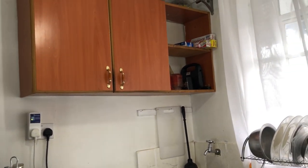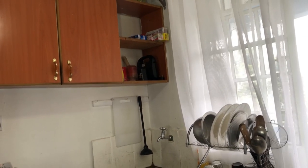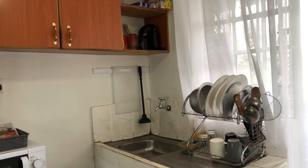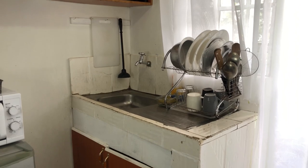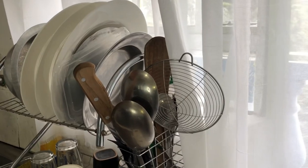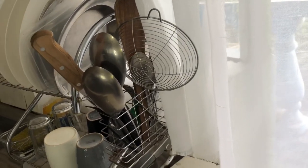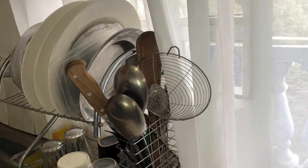Just next to the storage cabinets we have the kitchen window, and below it we have the kitchen sink. This is the strainer which accommodates all my utensils. I don't really love this sink — there's a lot of work to do on it because it's very old and the corners of the tiles are coming out. I've tried doing a little transformation but it's still not a good sight.